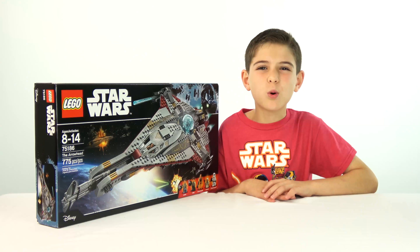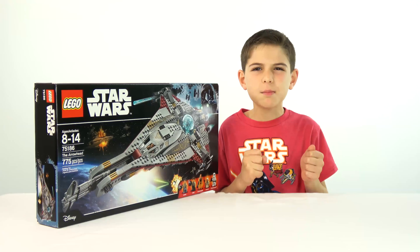Hey guys, I am the LEGO Star Wars The Arrowhead from The Freemakers Adventures Season 2. Don't go anywhere, I'll be back in a second to build the Sith.